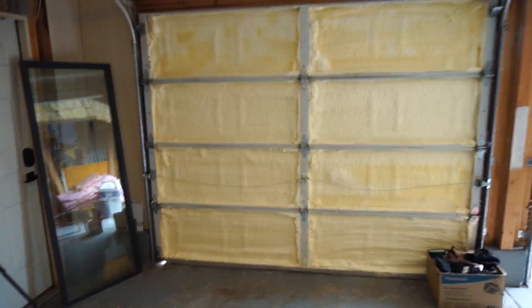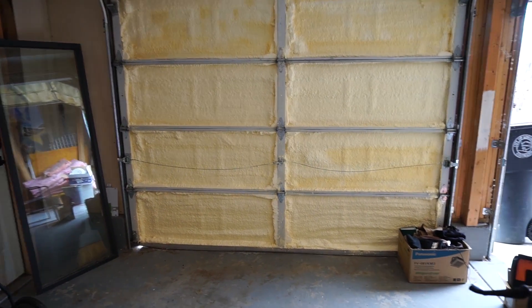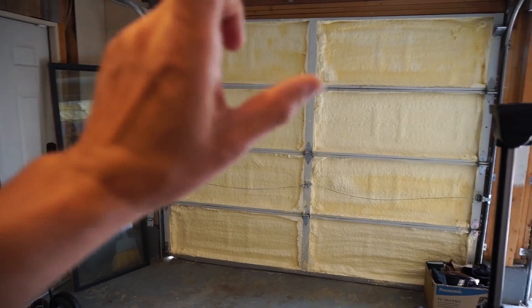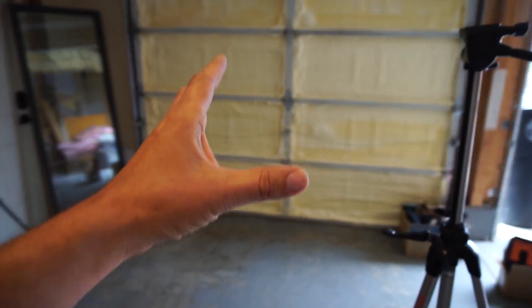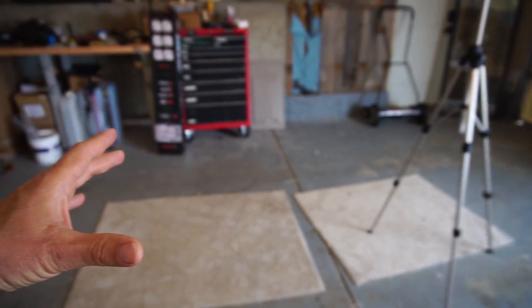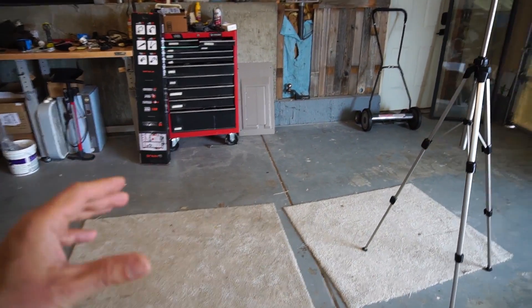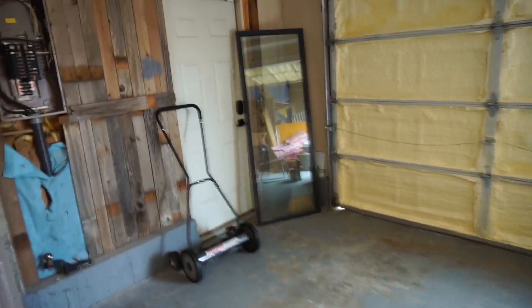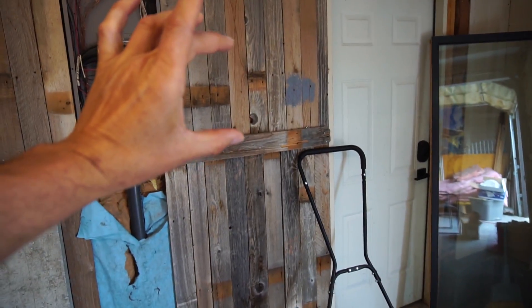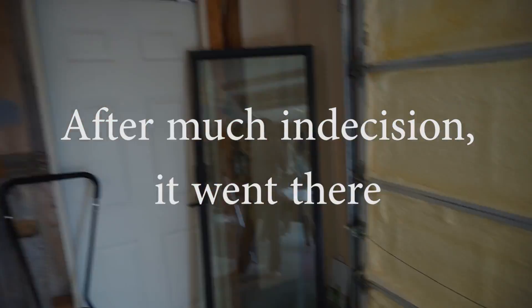Pardon my messy garage — this is the entrance door, and I've got it sprayed with spray foam insulation. I'll have cars parked out there, and for special occasions like a winter day I might park inside. The ideal place for me to put the electric car charger is probably right here — very convenient.